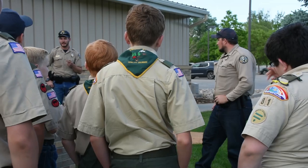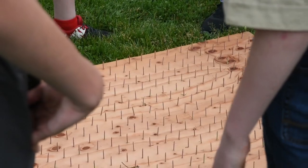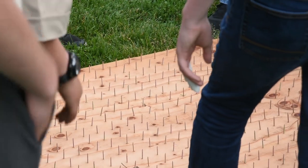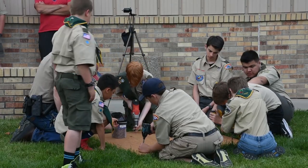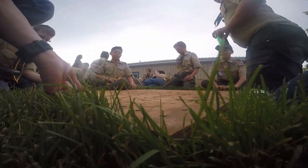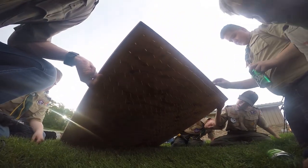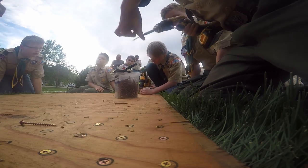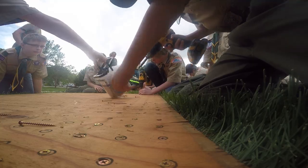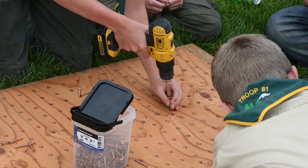With Troop 81 we constructed them four feet by four feet. Whenever you want to construct bear unwelcome mats, you want to have the nails two inches apart in a grid format and have the nails poking out about an inch and a half to two inches. That way the spacing prevents bears from wanting to put all their body weight onto the mat and prevents them from accessing different things.